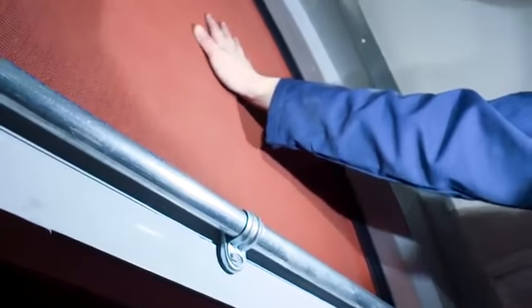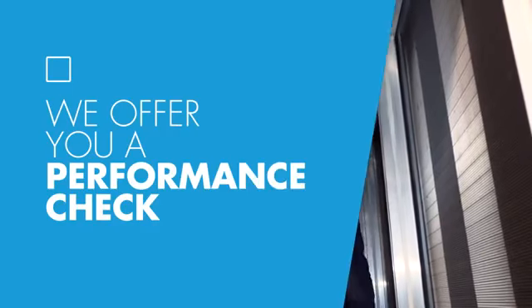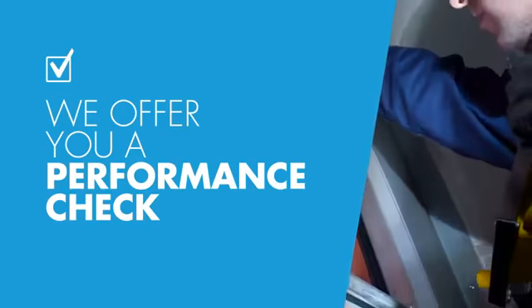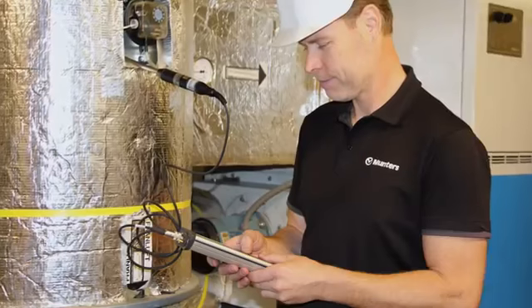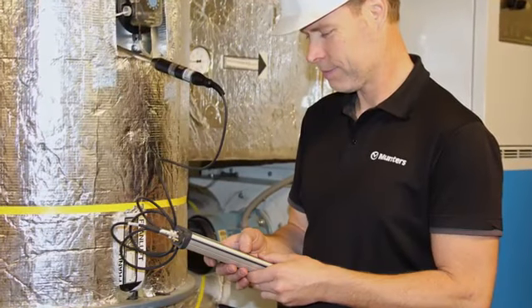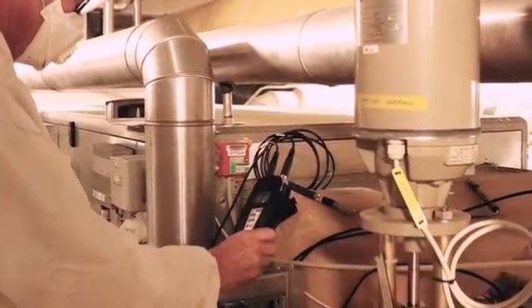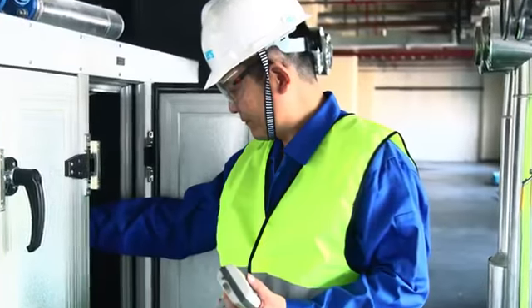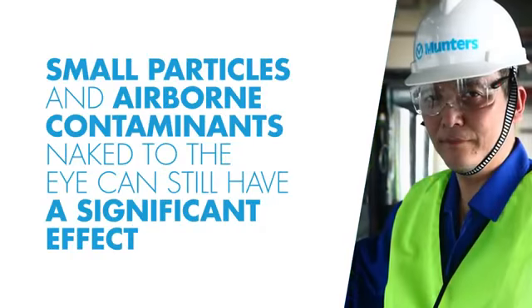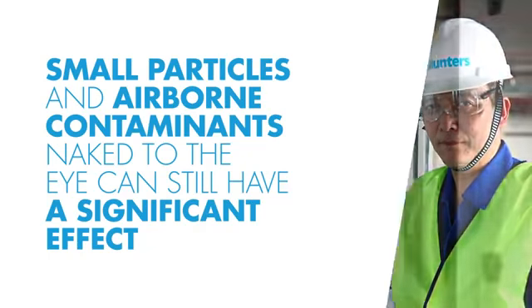But how do you know if the rotor is really performing to specification? We offer you a performance check, where we determine the status of the rotor. The tests included in a performance check will establish the rotor capacity, helping to identify if rotor replacement is necessary. Just a visual examination is not sufficient, since even small particles and airborne contaminants naked to the eye can still have a significant effect.